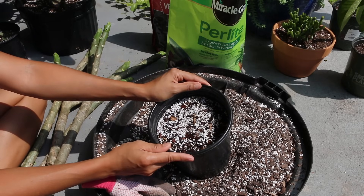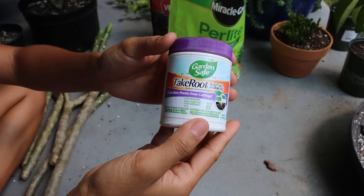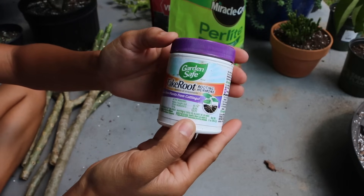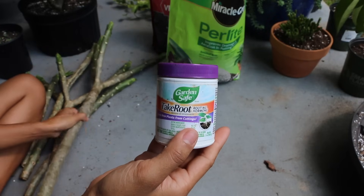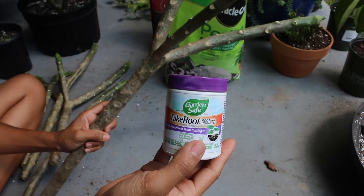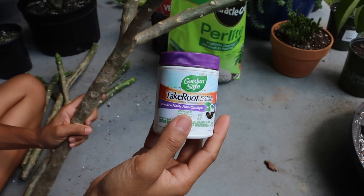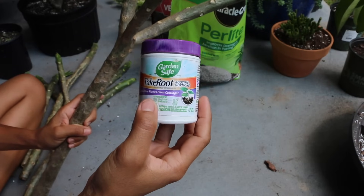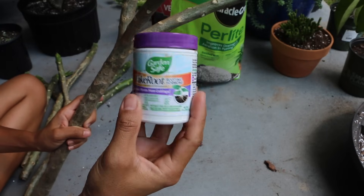Now we're going to prepare the cutting for planting. I would definitely recommend some root growing hormone. I pretty much use this for almost any cutting that I am propagating — whether it be a plumeria cutting like we are working with today, or a succulent that I have also propagated in previous videos. It really helps give the plant an extra boost to developing the roots.